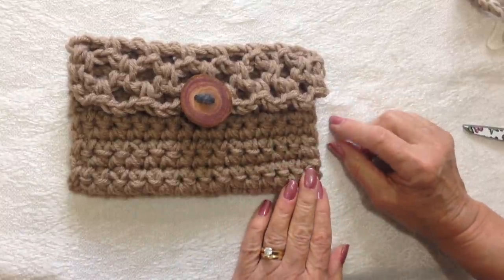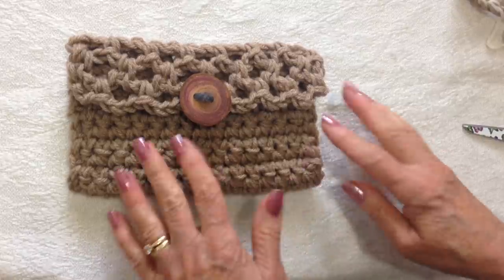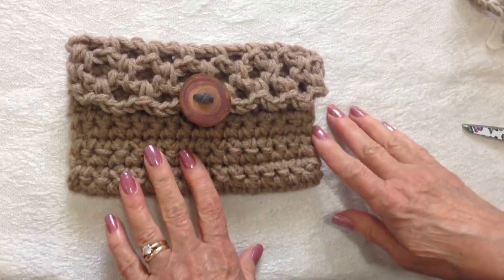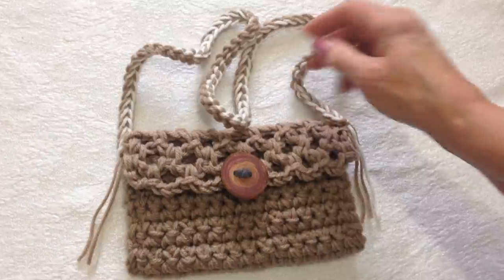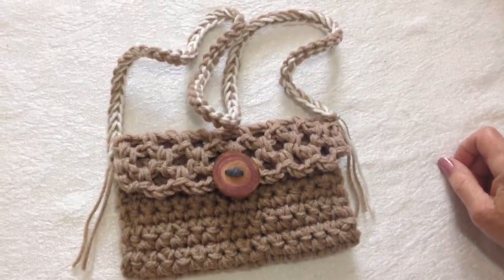Hi everyone, this is Emmy. Today I'm going to show you how to crochet this very easy clutch bag. You can just have it like this as a little clutch bag, or you can add a strap and use it as a little crossbody bag. So let's get started.